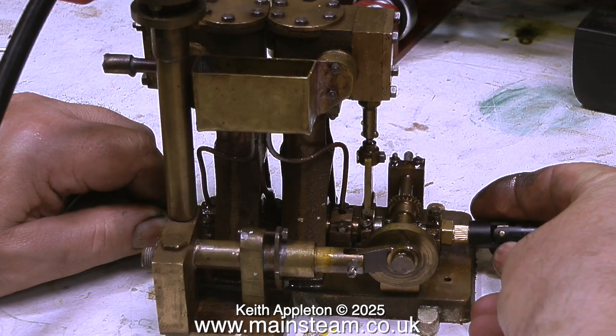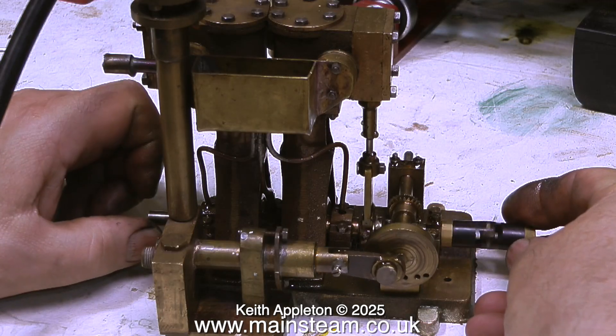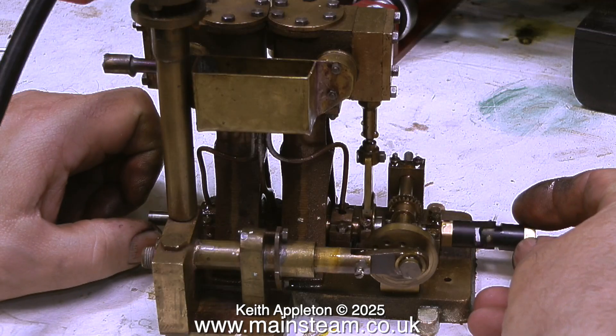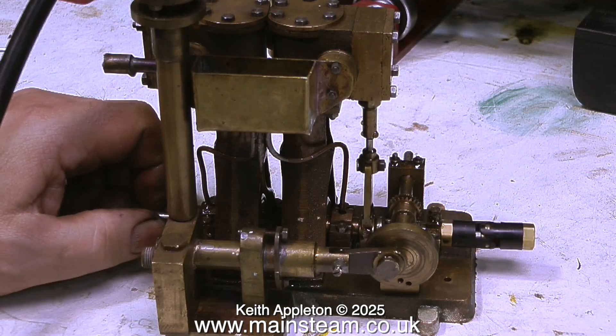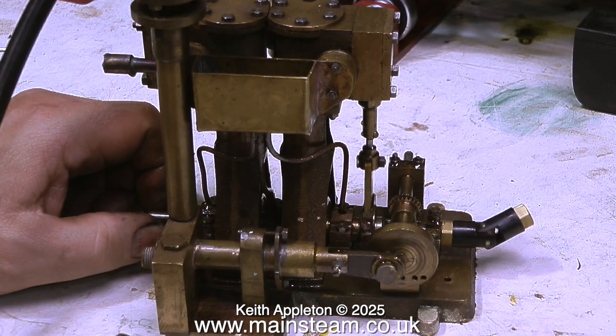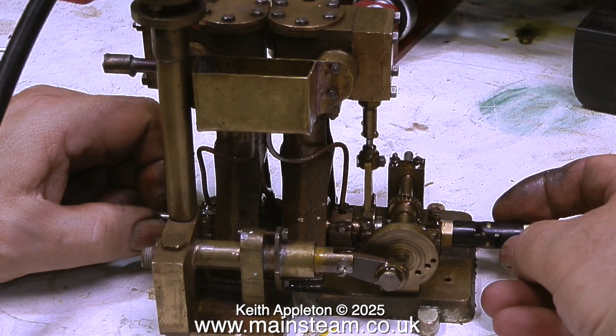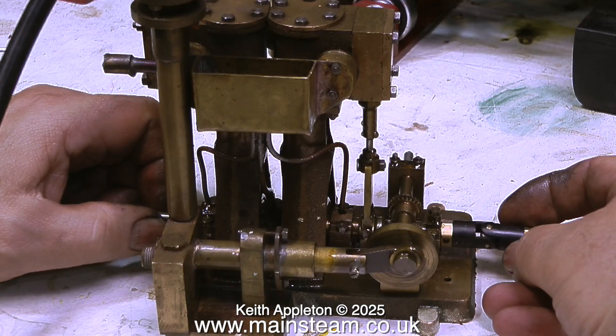So what's the point of a universal joint like this? Well, really just one of them gives you limited articulation. By using two universal joints with a central drive shaft connecting both of them together you would get really good articulation, but this will be adequate provided I take the time and effort to make sure that the engine is accurately aligned with the propeller shaft.